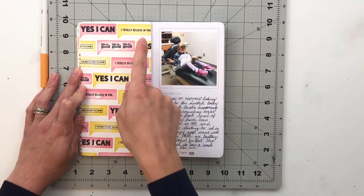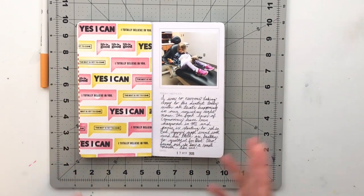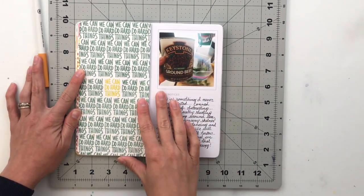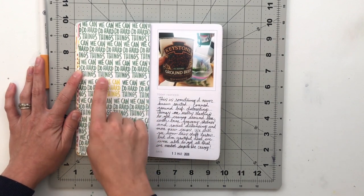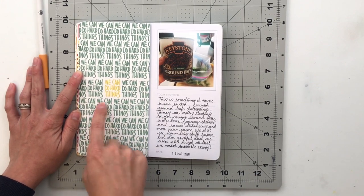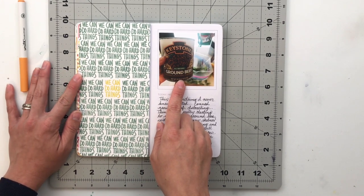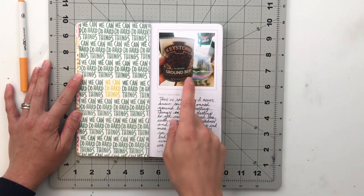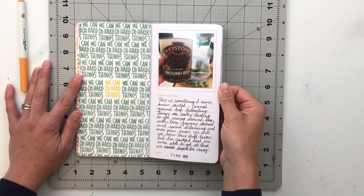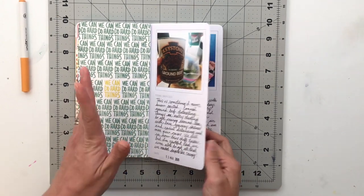I used the Believe Story stamp to create my patterned paper next to Izzy's dentist photo, stamping phrases like 'yes I can,' 'life is good,' and 'best is yet to come.' Then I used the Tough Story stamp and stamped 'We Can Do Hard Things' over and over, doing a different color in the middle to make that sentiment stand out. This page is a picture of canned ground beef we found when grocery stores had no meat — our substitute for Sloppy Joe mix. It tasted like meat; the texture was a little different, but it worked and we survived it.